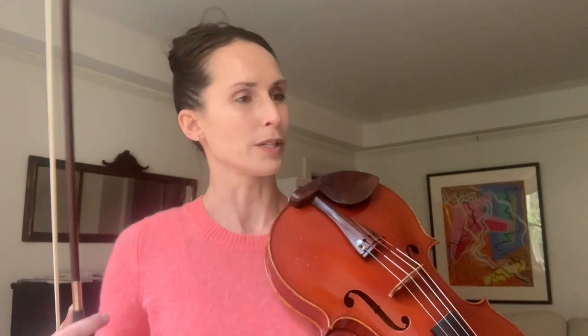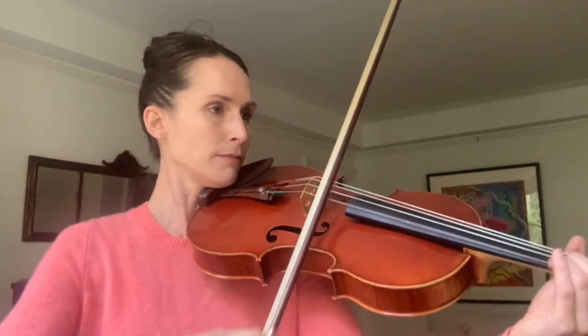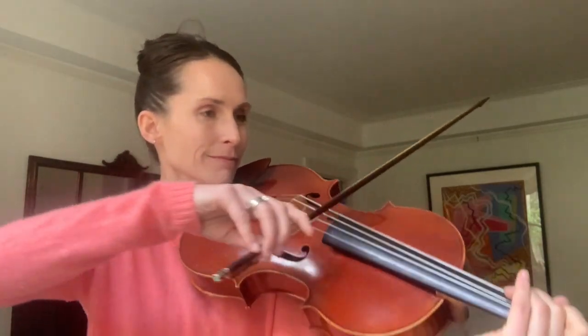Getting into measure 14 going on to the end of that repeat, we lose the portato stroke and the line just goes a little more. Let the phrase go on and get more intense there. There's a lot of fingering to work out, but again you can separate the lines as needed to practice that area.